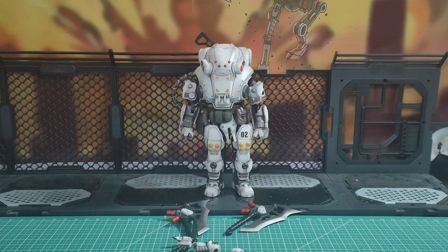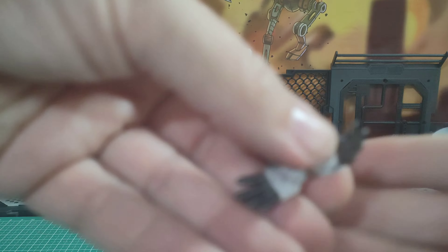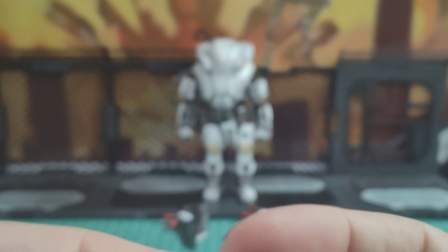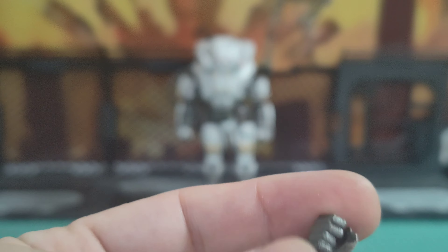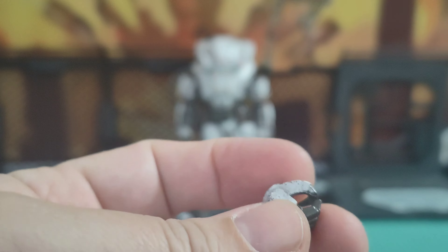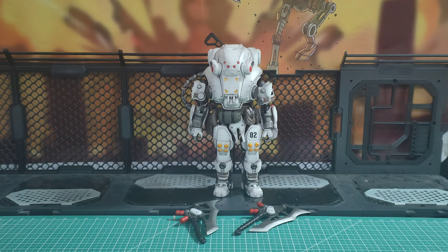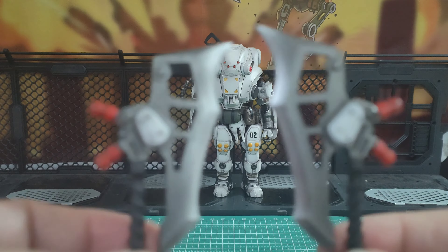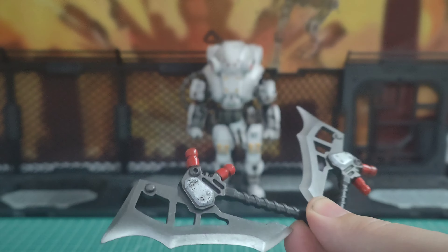Okay, here he is — he does look pretty cool. He comes with four additional hands — two pairs — so he has the almost obligatory open hands for left and right. He also comes with a left hand two-finger pointing, and a right gripping hand as opposed to a gun hand. He comes as standard with a gripping hand on his left and a gun trigger-finger hand on his right. He also comes with these two axes, which look fantastic, but there is nowhere to store them on him unless he's physically holding them, which is a bit of a disappointment.